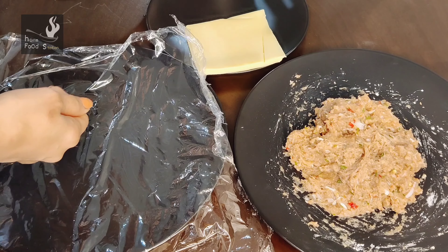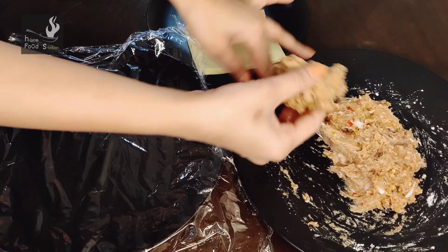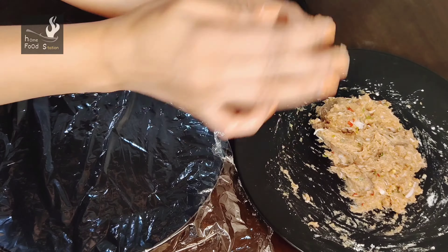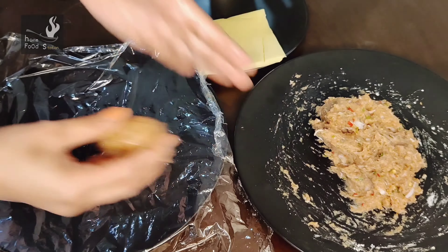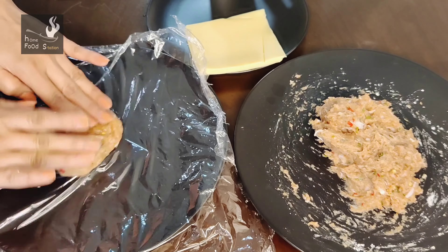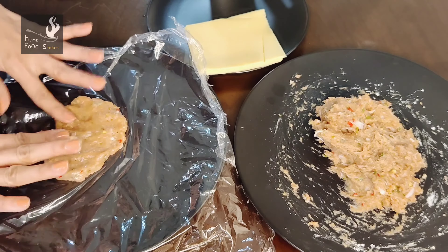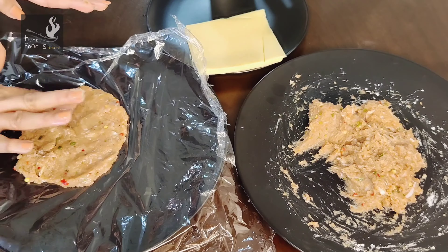We are applying oil so that when we make the kebab it will not stick. We will also grease oil on our hands so that the keema does not stick to our hands. I have taken some keema — you can make a big kebab or a medium-sized kebab. I am making a medium-sized one. First, we will place the keema on the cling wrap and make it flat with both hands.